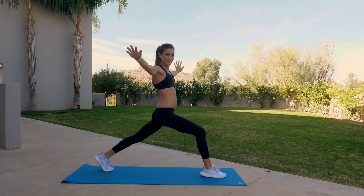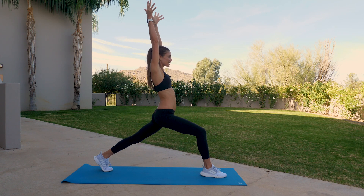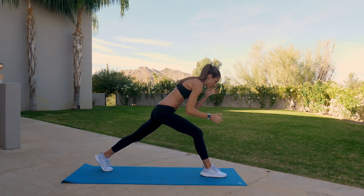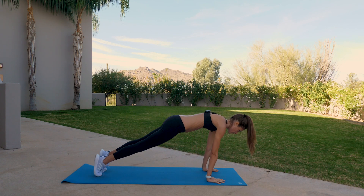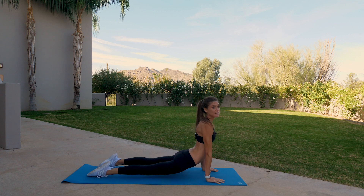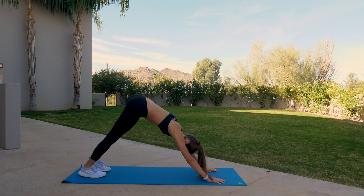Mind your smile — keep the face soft and happy. Three, two, and one. Inhale, reach, and up. Exhale, hands down to the mat, step back plank. We're going to do a push-up again. Shifting forward, low push-up, upward facing dog. Downward facing dog, exhale. Deep breath in and a full exhale.